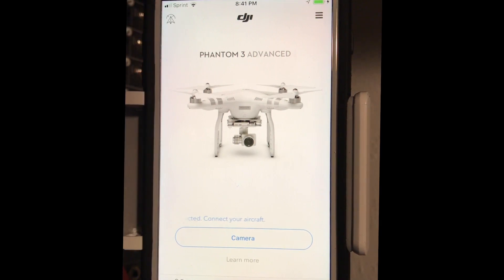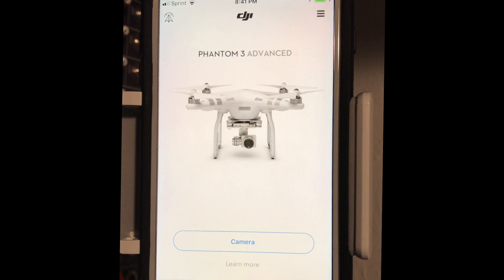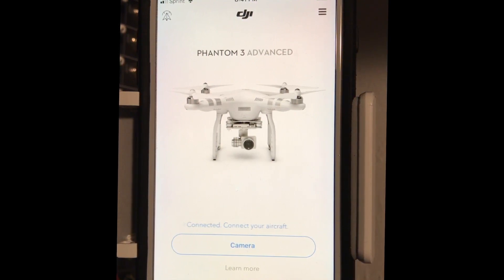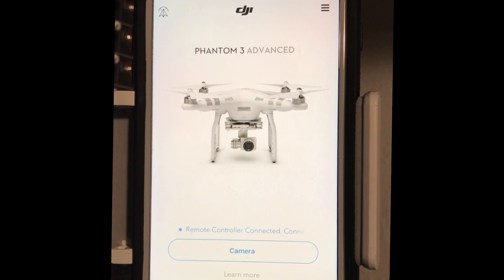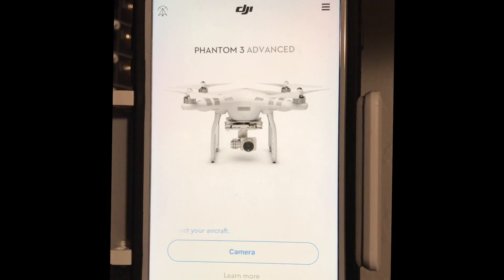So I thought I fried my controller, but it turns out there's a really cool setting on the DJI Go app. I'm using the Phantom 3 Advanced. And this is for anybody who had a firmware mishap, app crashing, any failure, and you just can't seem to get your controller back — whether it shut off during the update or whatever. This is for you.